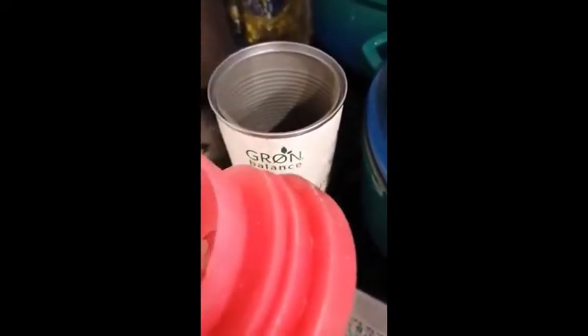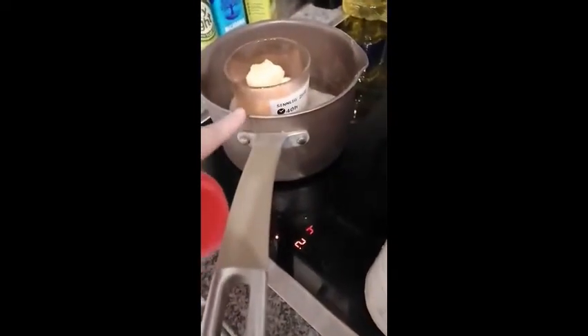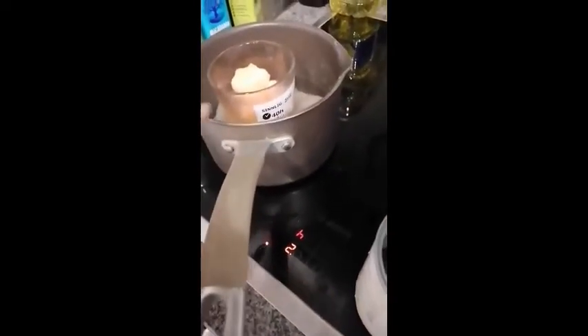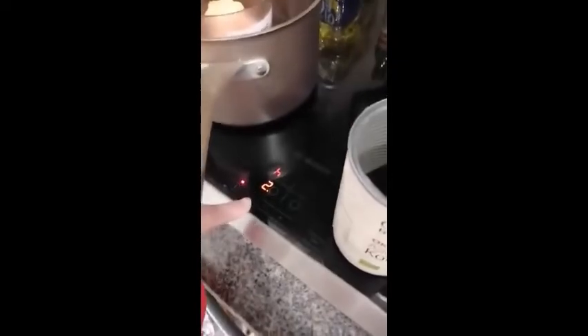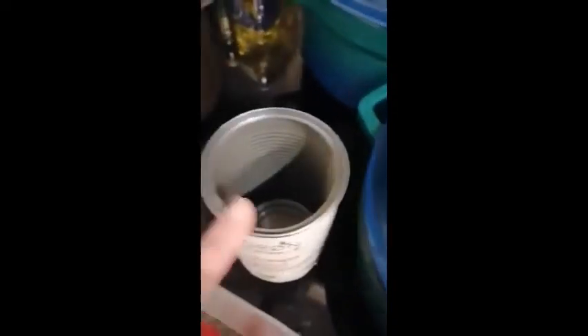These are some wax discs that I've been saving up. I'm just going to break them up, put them in, and then put them in the pan. I got the water to a boiling heat and then lowered the temperature. Be careful with the glass because it can shatter — it is better to use something that isn't glass, like this tin. So here I have my hot melted wax.